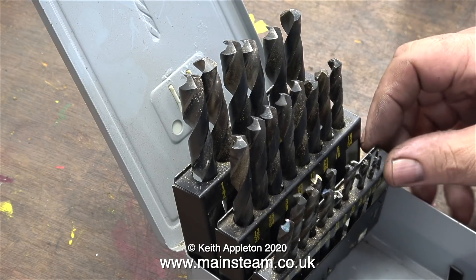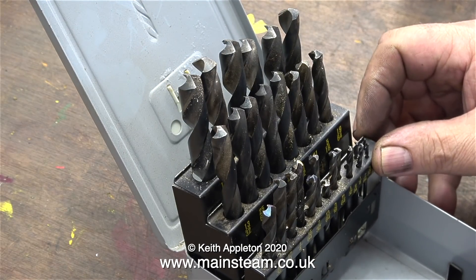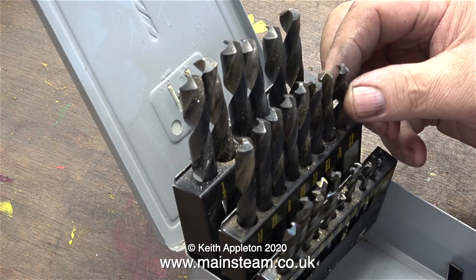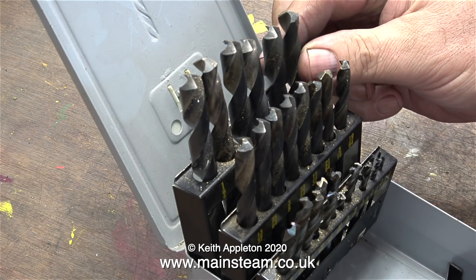This is my box of imperial drill bits, and as you can see, some of them — the shiny ones — have been sharpened. The ones with the dull tips really haven't been used much at all.